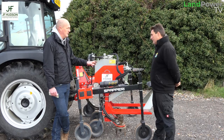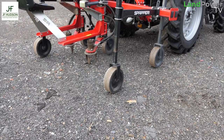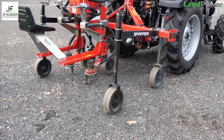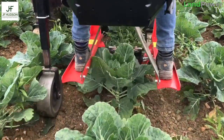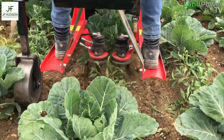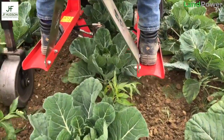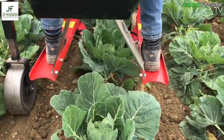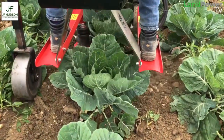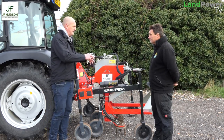Although the machine was bought for pumpkins, Simon has used it for contracting too: 'The farmer next door, a very big cauliflower grower, wanted to try it and got on really well with it. This last year he put in a new field of rhubarb and we've used the weeder three times on the rhubarb field. So I have used it on other crops, but it's mainly for our pumpkins.'